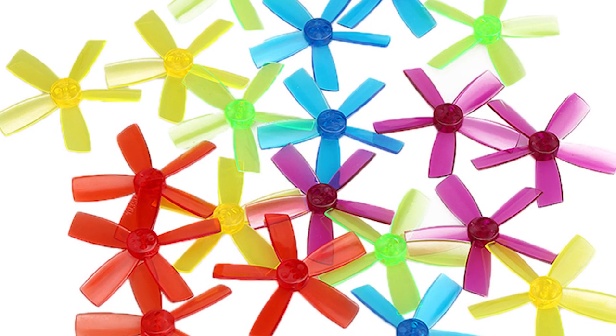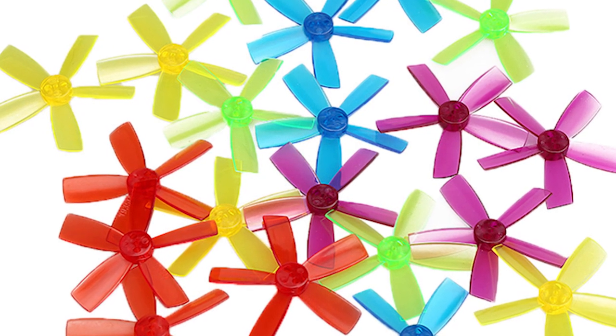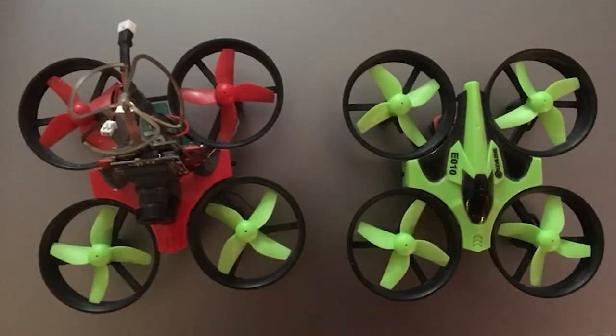While there are props with 4 and even more blades, they are most common with tiny whoop racers with small prop sizes. In our opinion, they are too inefficient on most micro and mini quad drones.